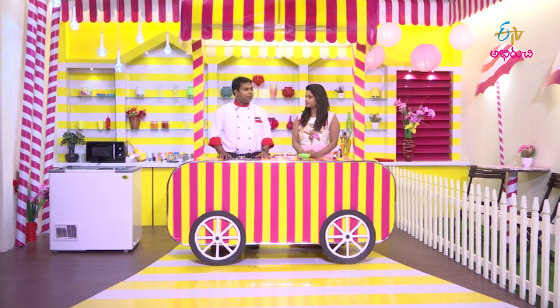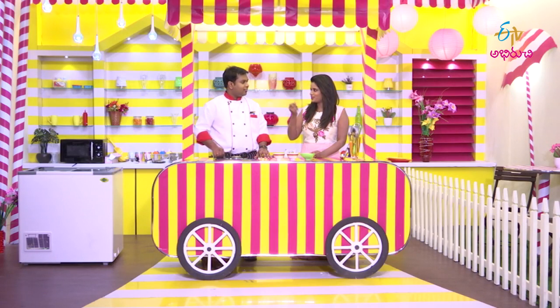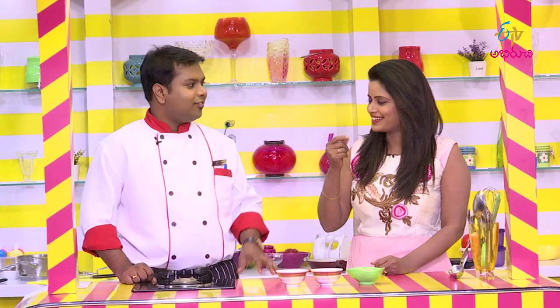First, puree the litchi. You can fine chop the litchi fruit as well. Let's try fine chopping it. We can try it with a drink, or with jelly bites for texture.